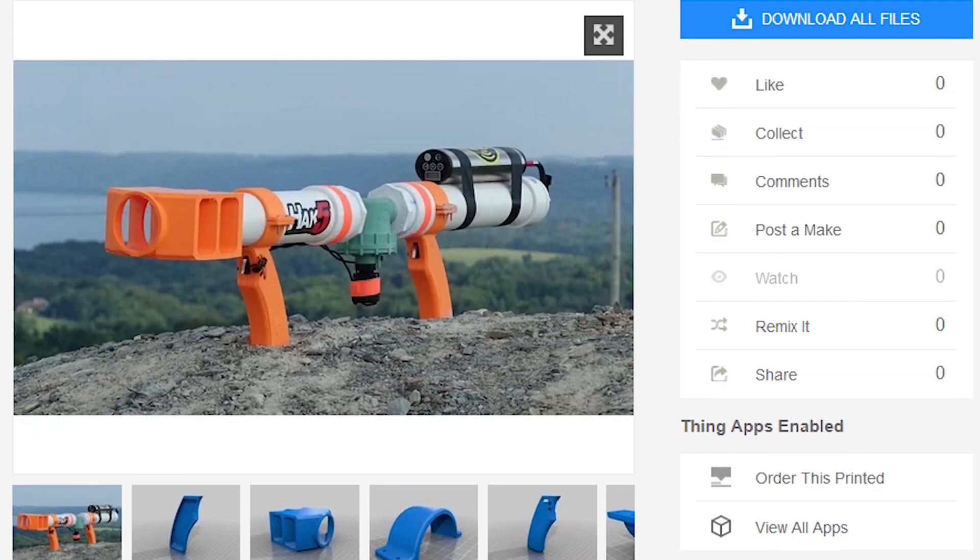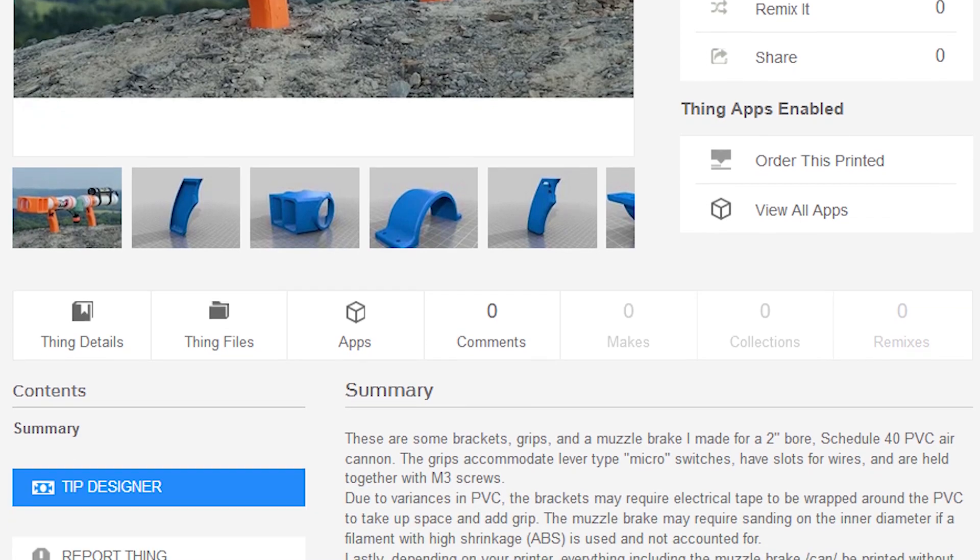As for the 3D printed trigger grips, brackets, and muzzle brake I designed, I'm going to have all of these uploaded to Thingiverse and linked down in the description. So if you'd like to attempt to replicate this, you can find all the information for that over there.